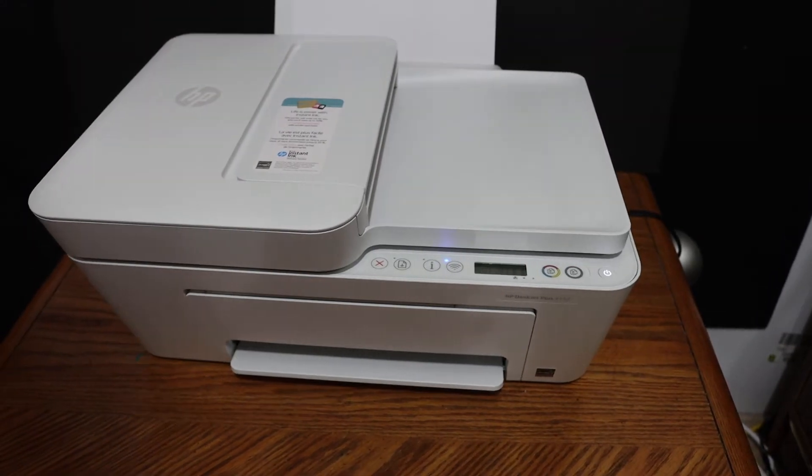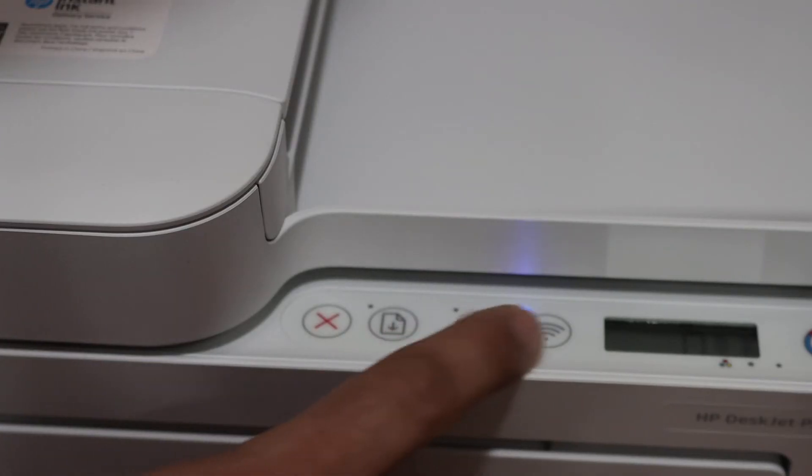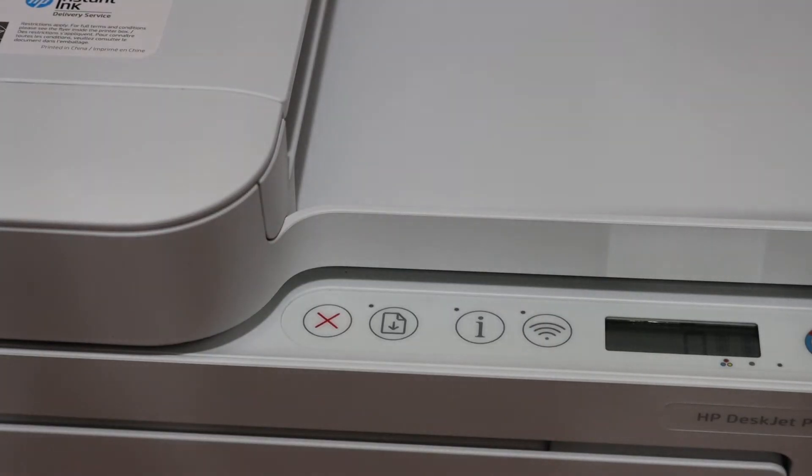Now go to the display panel and press and hold the information button and the wireless button together, and wait for the printer to send a command to print a page. Then release the buttons.